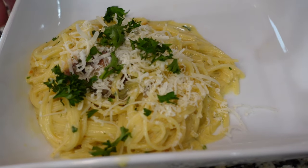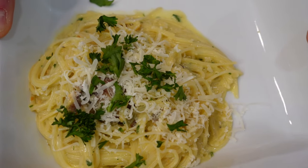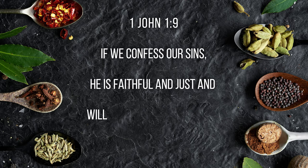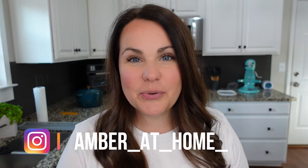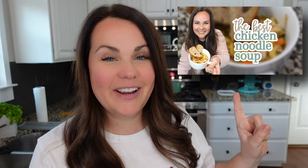And there you have it — chicken carbonara minus the chicken! Our verse this week comes from First John 1:9: 'If we confess our sins, he is faithful and just to forgive our sins and to cleanse us from all unrighteousness.' I hope you enjoyed this video. If you want to see more just like this, check out this video for even more quick dinner inspiration. Hope you're having a great week — bye!